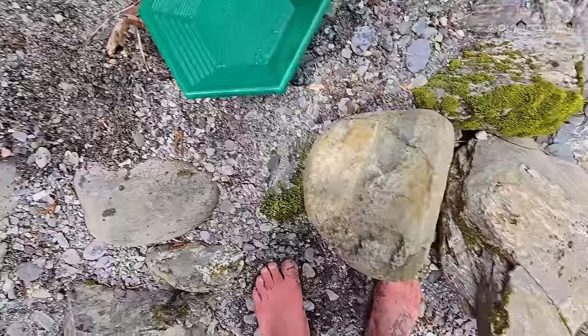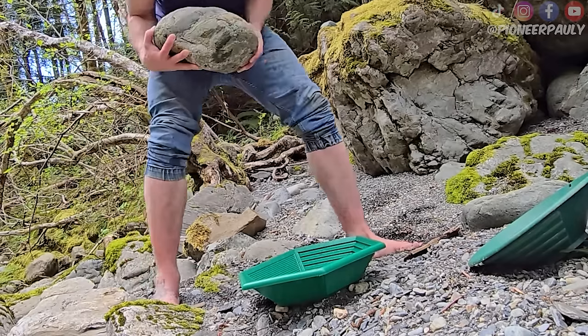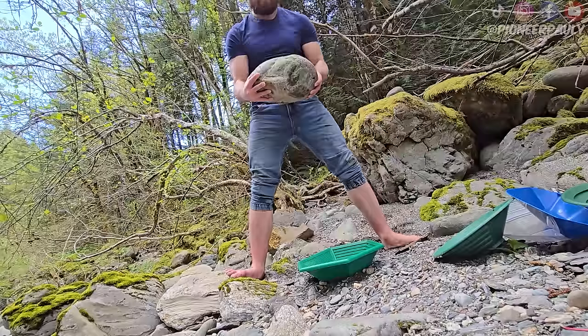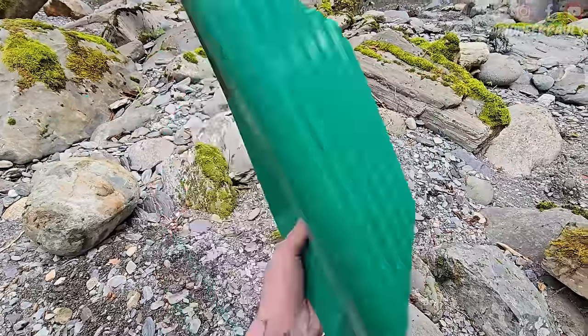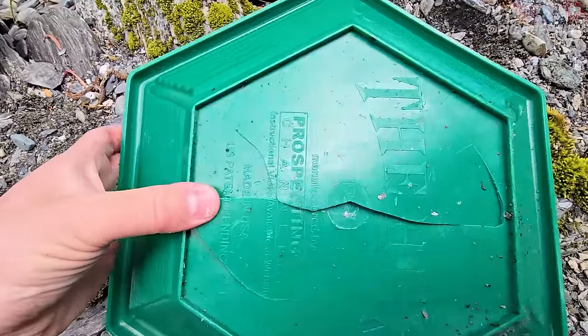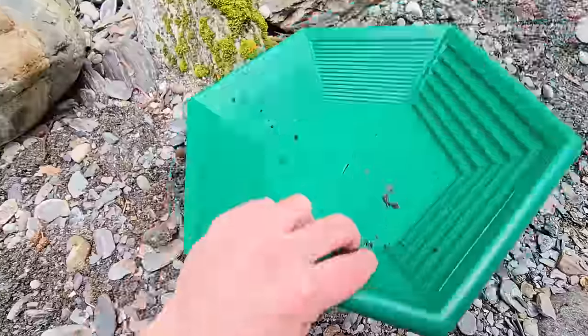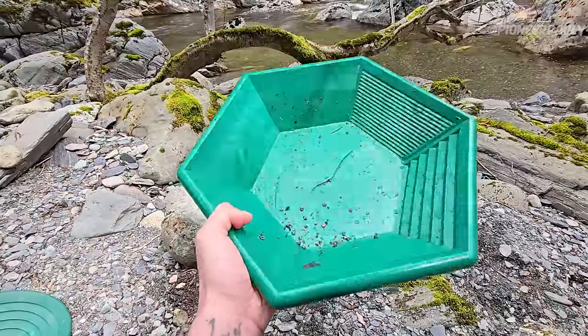Anytime you're out prospecting in this beautiful world, there's a risk of dropping a big rock on your gold pan. When you have a stiff gold pan, it is prone to breaking. Now this can easily be fixed — you can straighten all this out, you can cover it with glue. But realistically, with a hex pan, try to never drop a rock on it.